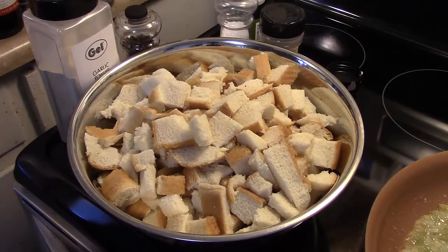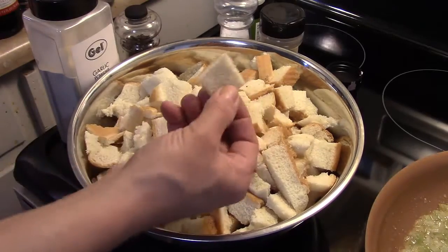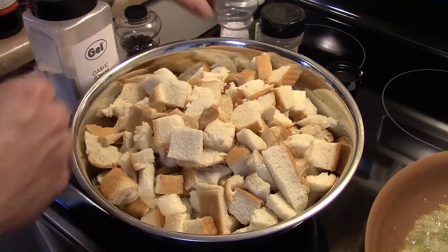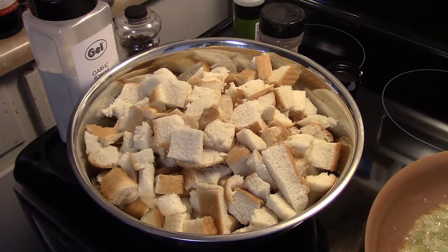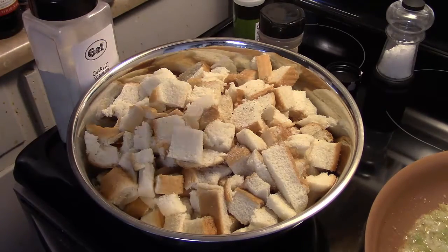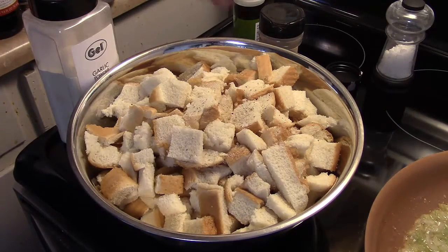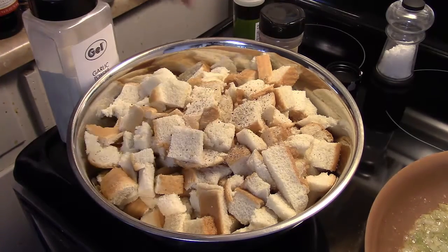While my celery and onion sautés over there and gets soft, in a large boiler I have one loaf of white bread that I just diced up into little cubes. I'm going to season this up — you want to make sure you season it really well. I'm going to put in about a teaspoon of salt, because once you get these rolled into balls you can't season the inside. I'm going to put in about a teaspoon of pepper, and then I'll toss these with my hand to get the spices mixed through nice and well.